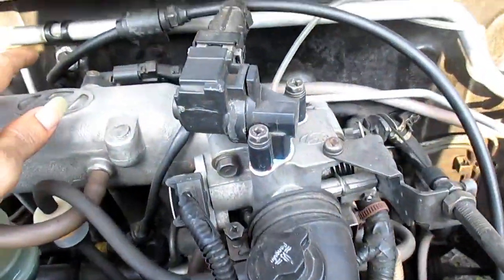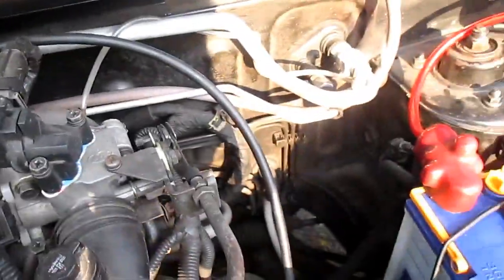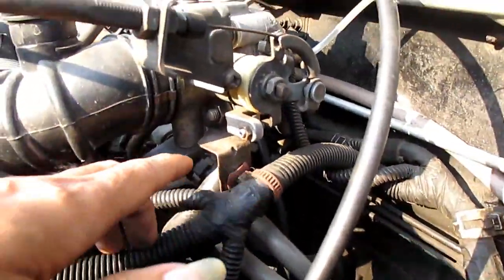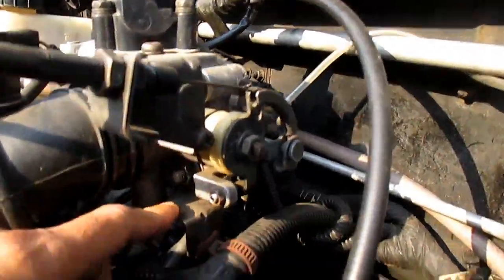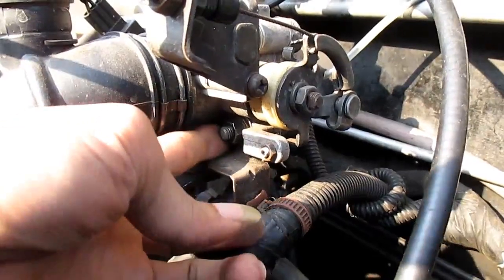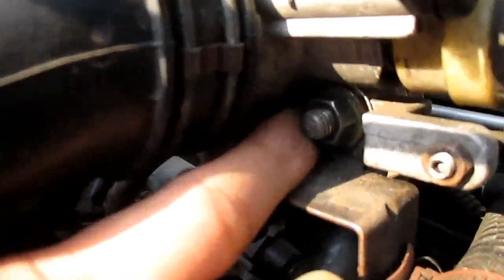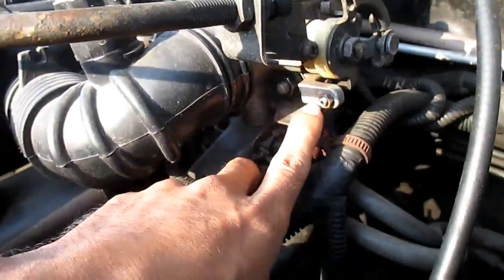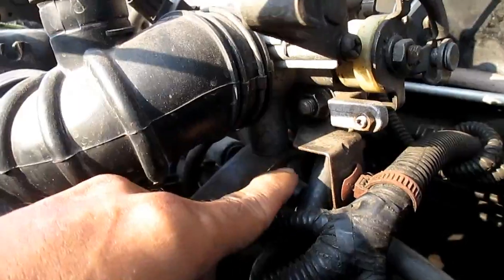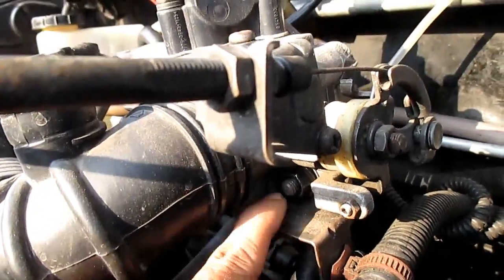Kemudian di bodi tengah, dekat pipa AC. Lalu di throttle bodi, kawan — di sini di throttle bodi kalian bisa pasang. Di sini ada mur baut ukuran 12, bisa kalian pasang di sini. Atau di bawahnya, di sini, ukuran 14. Intinya kalian pasang saja pada baut yang ada dekat throttle bodi.